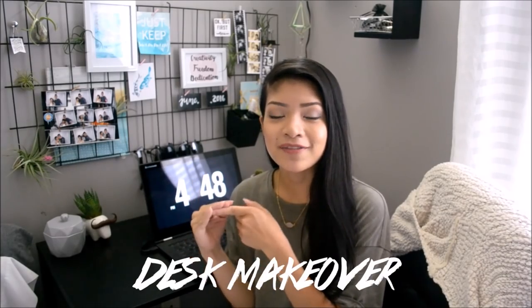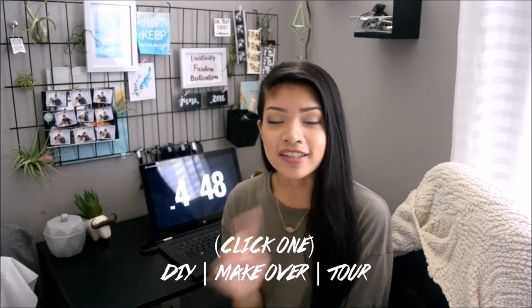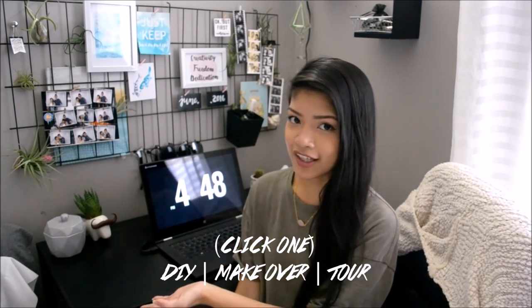Hi guys, it's Miljuri. Welcome back to my channel. Today's video is going to be a DIY desk decor slash tour slash makeover video — basically my desk area and what I did with it. But first I'm going to show you guys my DIYs I made within my desk area.